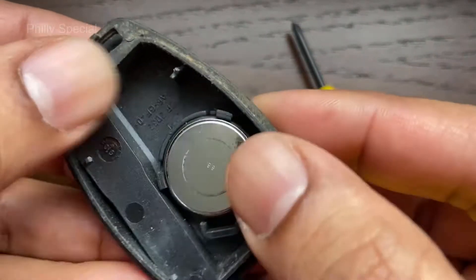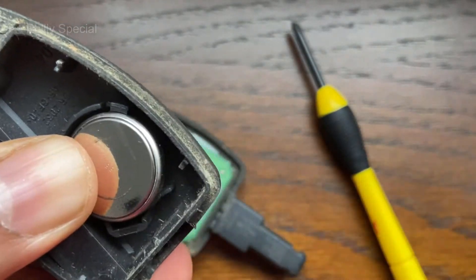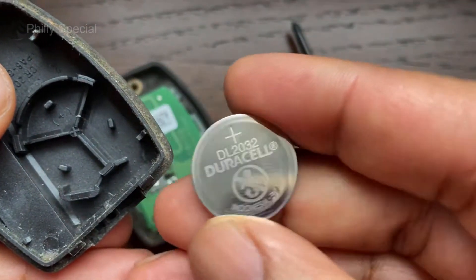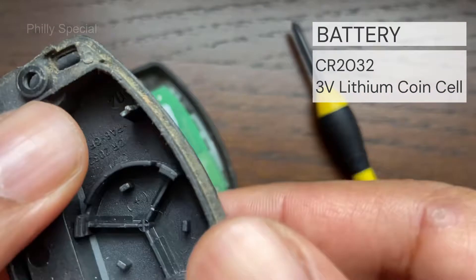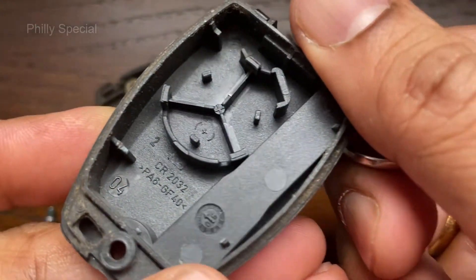Using the flat head screwdriver, remove the battery. The battery is CR2032. There are inscriptions inside the cover specifying the battery type and the orientation of the battery.